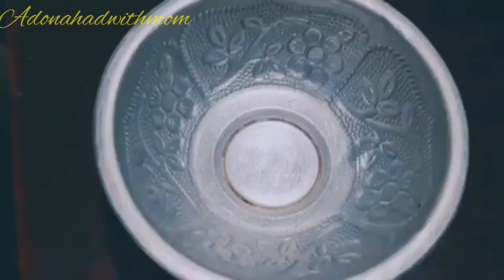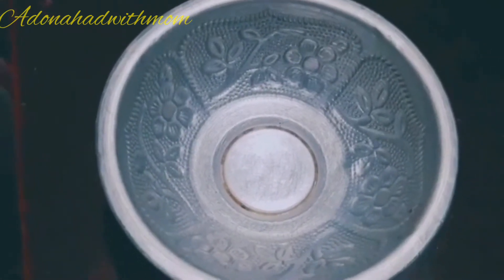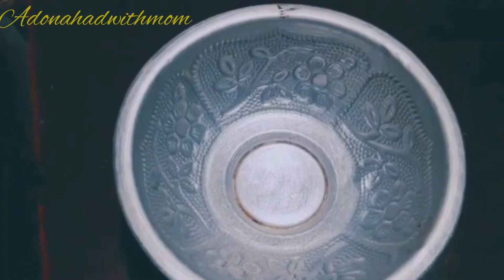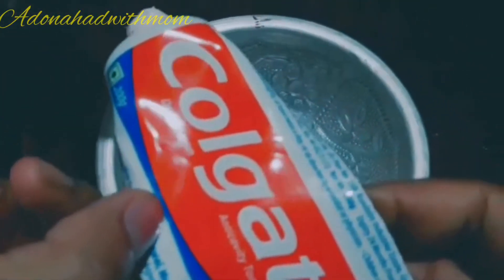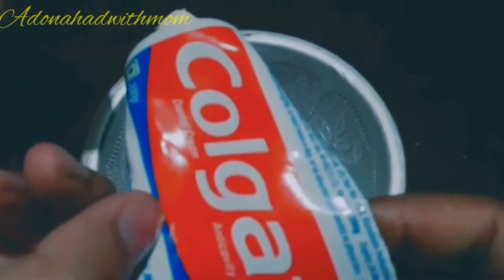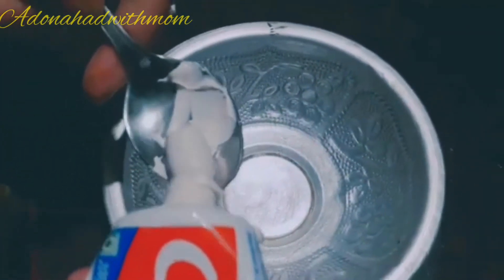Everyone looks soft. The glow and glow, guys — blackheads remove the paste, not blackheads remove the paste. Colgate paste is used with the paste, so you don't have to worry about the paste.